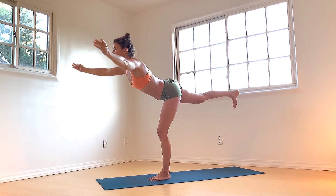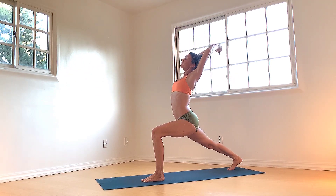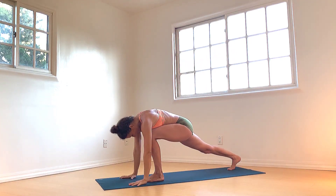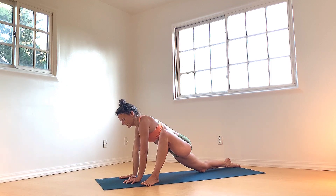Gym. Bend left knee, step right foot way back — high crescent pose. Both arms sweep. Hands to mat. Work left arm to the left, right knee lowers, forearms lower. Ease into the hip stretch, and now hips from side to side.